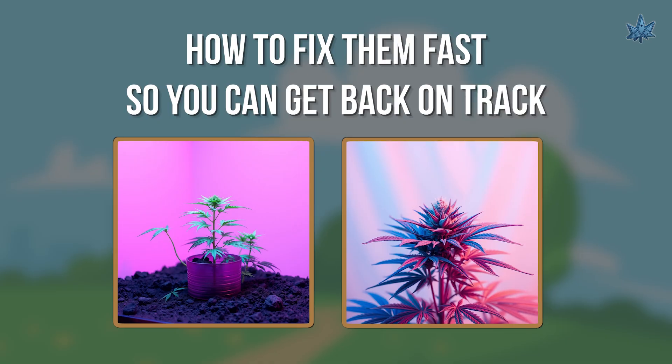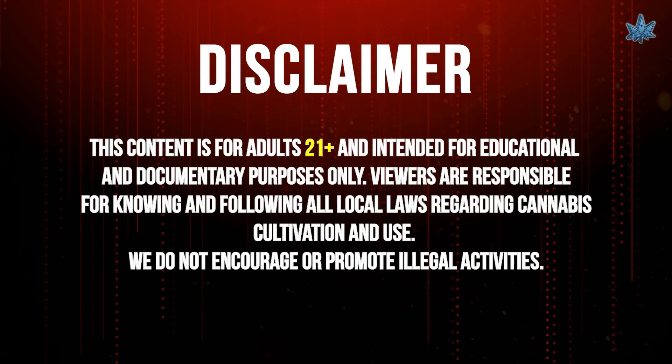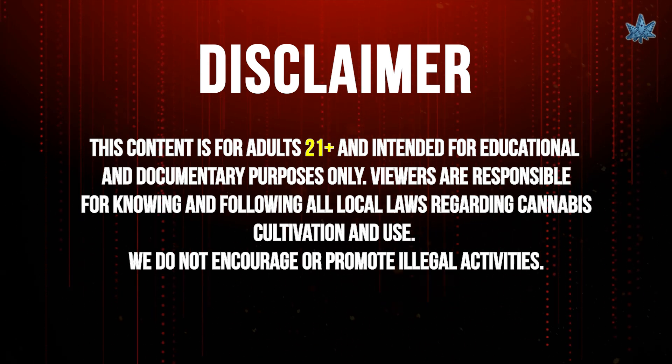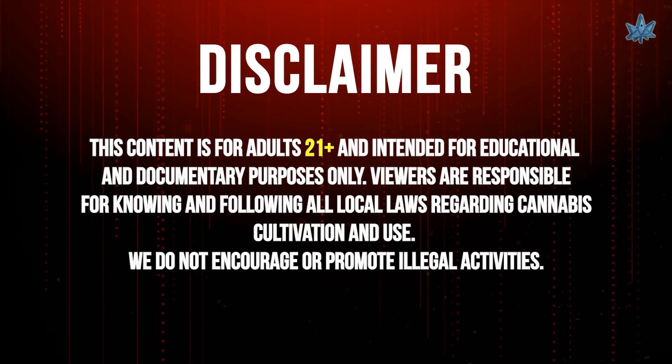Disclaimer: this content is for adults 21 plus and intended for educational and documentary purposes only. Viewers are responsible for knowing and following all local laws regarding cannabis cultivation and use. We do not encourage or promote illegal activities.